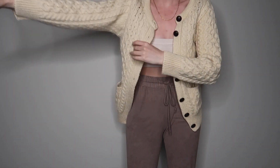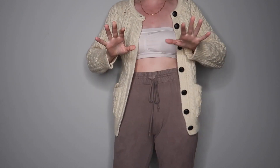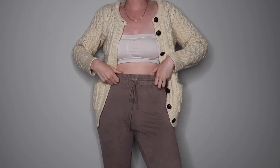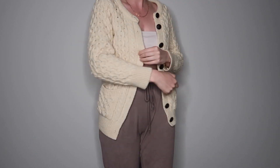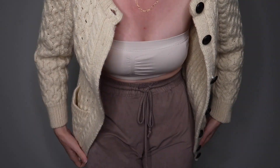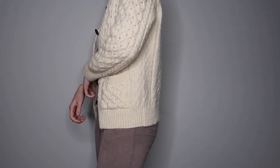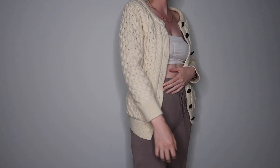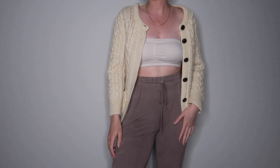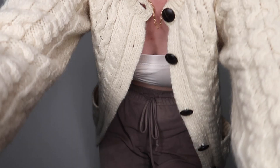I also have this sweater, which is a wool sweater from Ireland. I actually love to collect white sweaters from thrift stores, and I saw this one and loved the pattern, the buttons, and the shape. I decided to pick this up — I think I got this for seven or eight dollars.